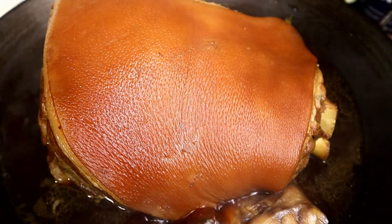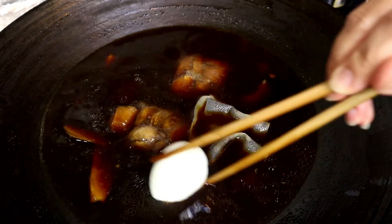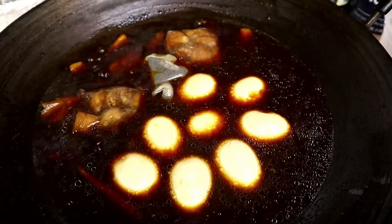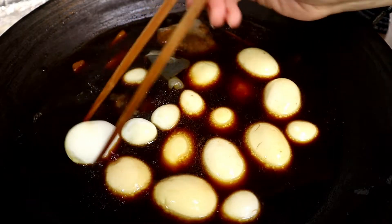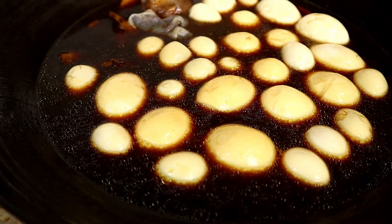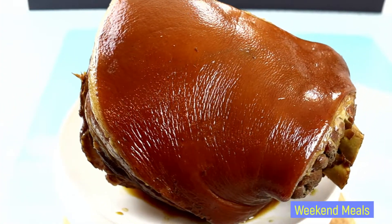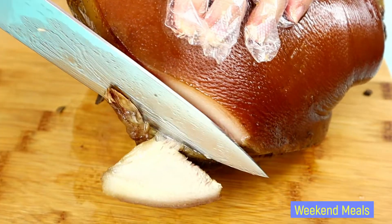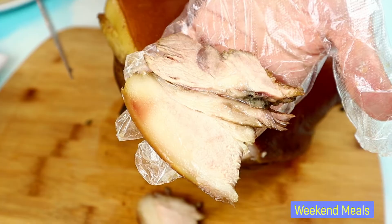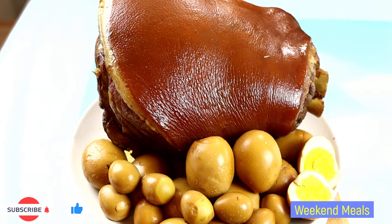I am going to remove it from the sauce. With the sauce, I am going to add the eggs. Now let's braise all the eggs for half an hour. Looks really good — braised pork with eggs. Please enjoy.